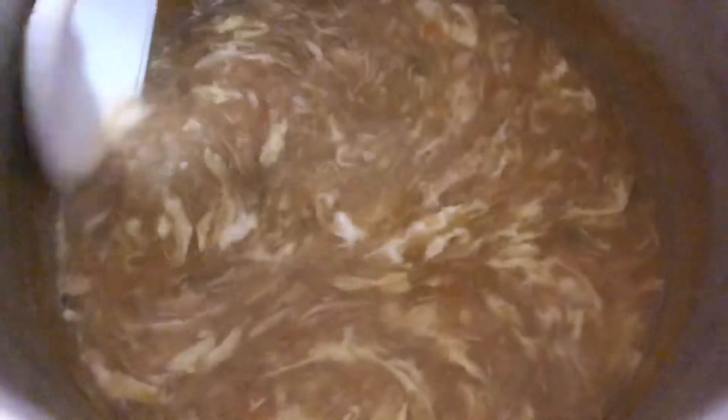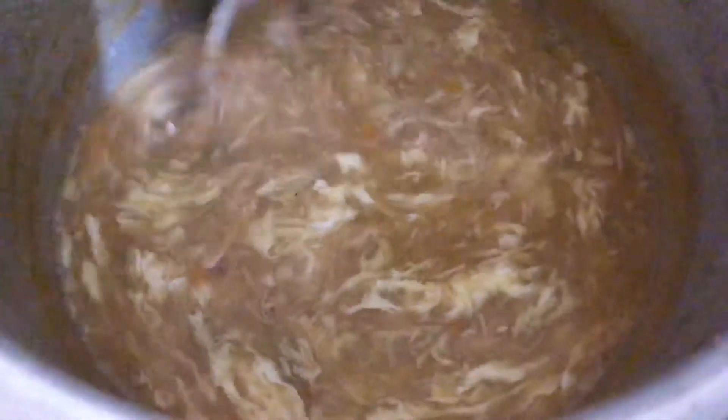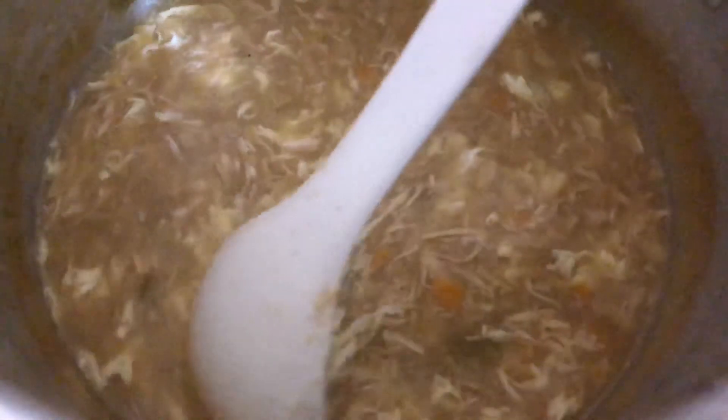I want to add 1 teaspoon of olive oil. But if you want to taste it, you can add it to the soup.